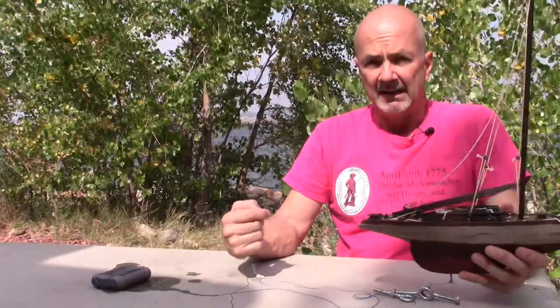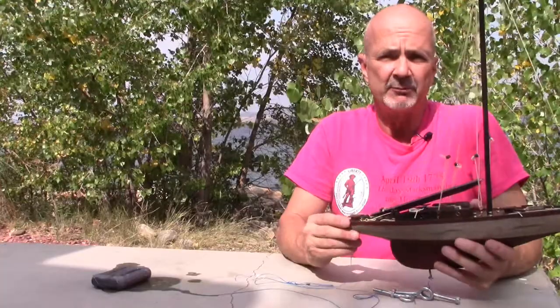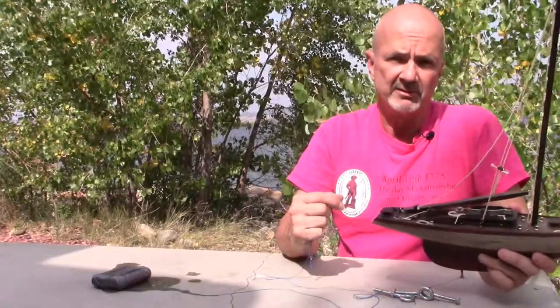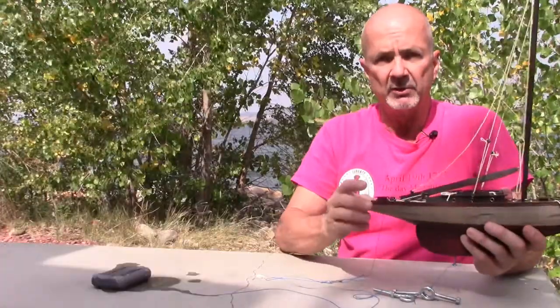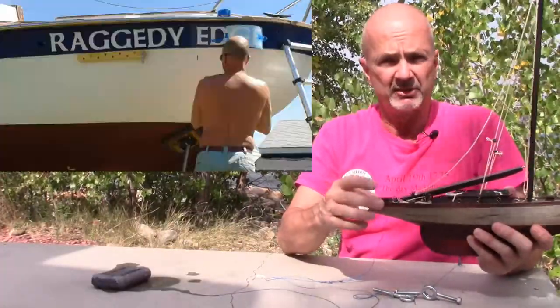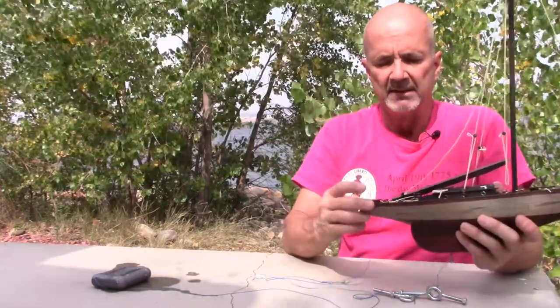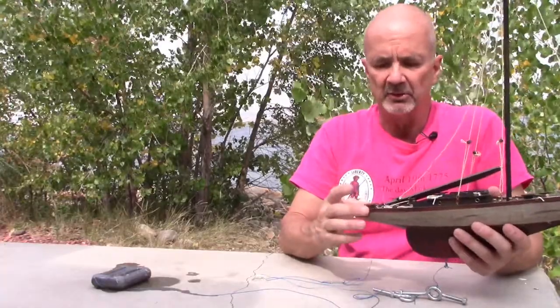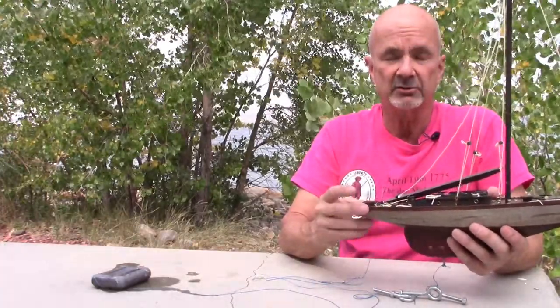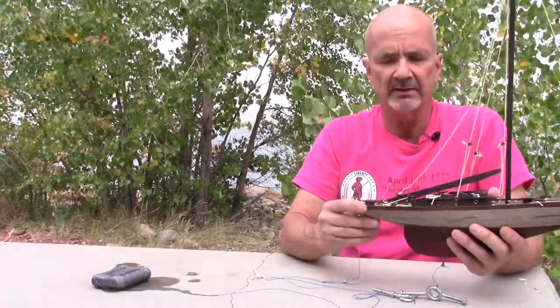I highly recommend looking into and experimenting with this. Get the Jordan series drogue if you're an offshore sailor, and hook up those heavy 3/8-inch-thick bronze chain plates on the side to attach it to. Then make extra use of those chain plates by trying stern anchoring — I think you'll be stunned at how much better it is.